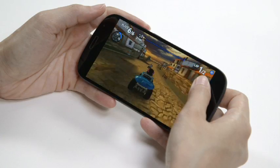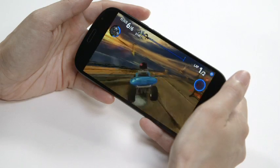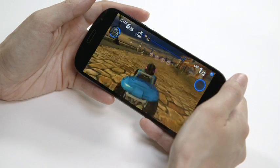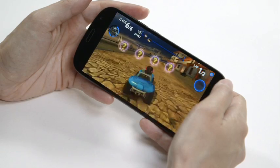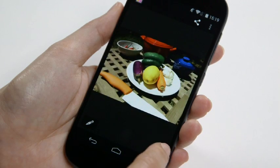A vibrant 5-inch Super AMOLED screen with a Full HD resolution adorns the front. The colors are rich, though perhaps a bit too warm. But the sharpness is great, so images, videos and games look fantastic.